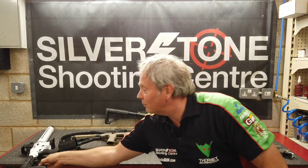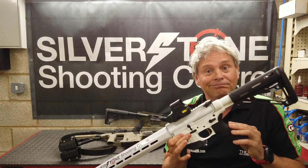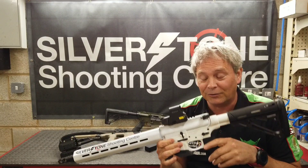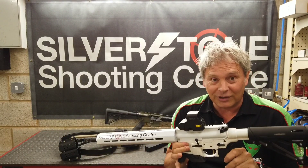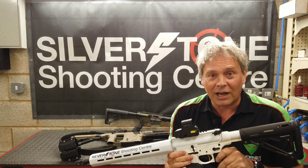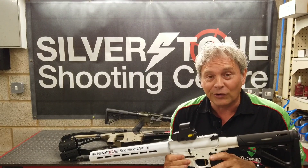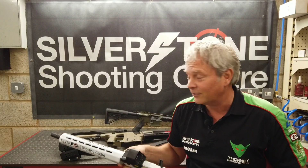Those of you who bothered to watch the videos will know I've been shooting a Smith & Wesson 1522, this one to be exact, for the last 9 to 10 years. It's a good gun, performed very well, very happy with it. As you can see it's heavily modified from a standard Smith & Wesson 1522, and it's been arguably the go-to gun for the majority of competitors in Mini Rifle in the UK for some years.